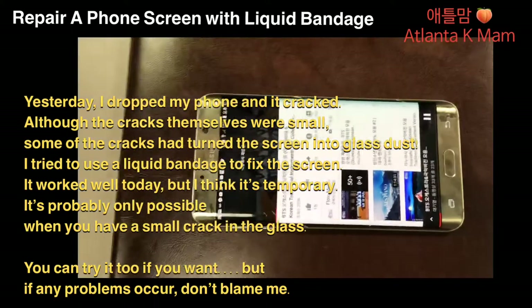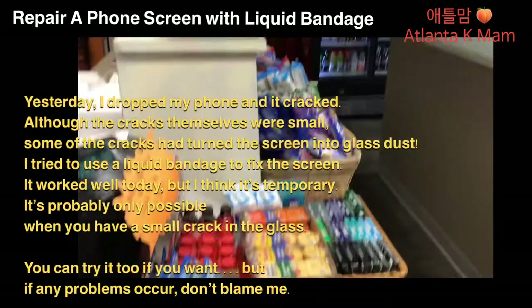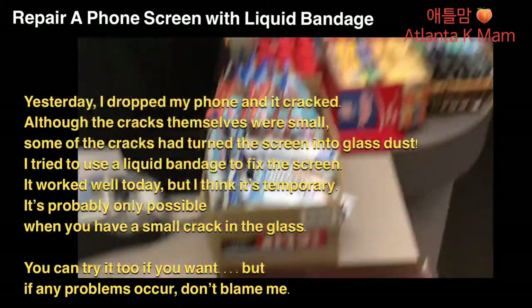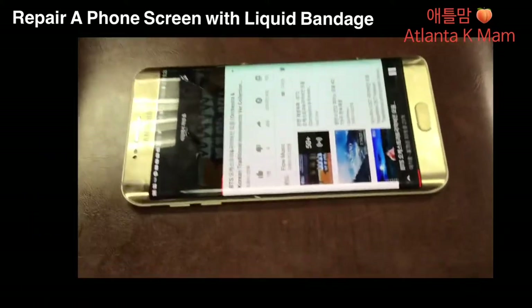It's probably only possible when you have a small crack in the glass. You can try it too if you want, but if any problems occur, don't blame me. Thank you. Bye bye.